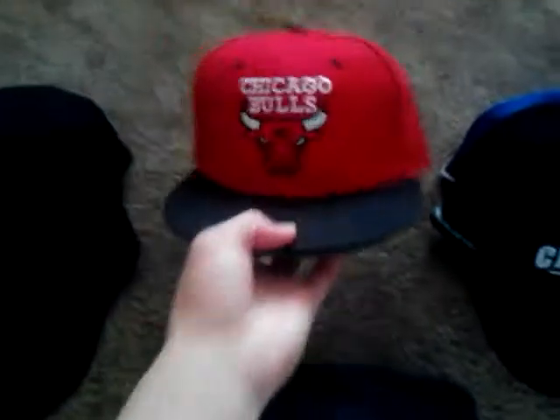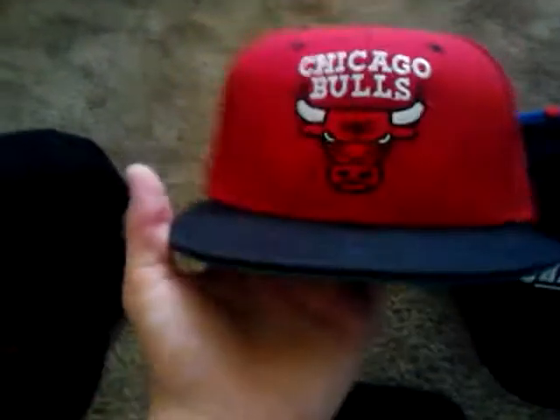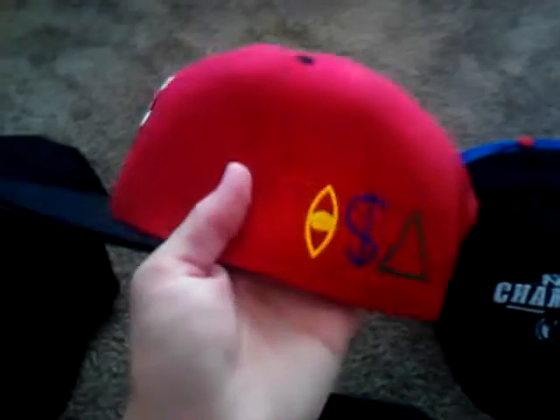I like wearing that one. This is a Chicago Bulls — it's a Tissa snapback. The only thing I changed is the snaps to black. The snaps were red, and I don't like that red-on-red look. I like how it's black with the black brim and then the green underbrim. I like it better that way, way more better. I love wearing that hat.